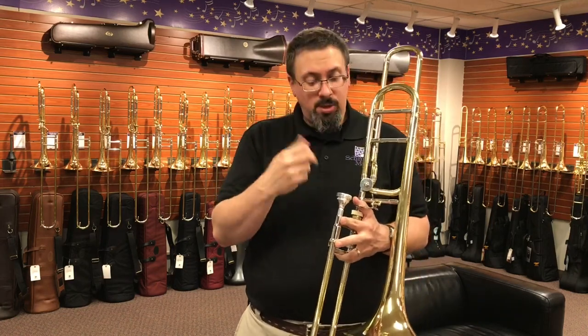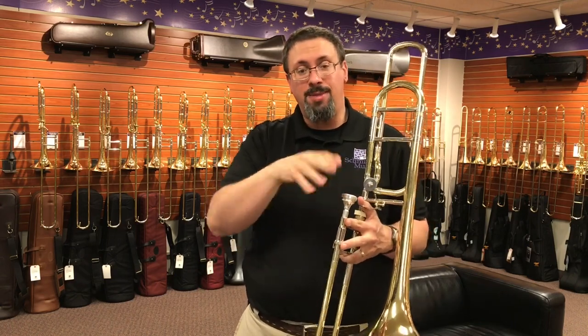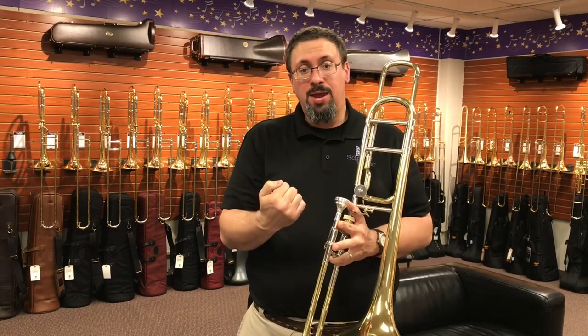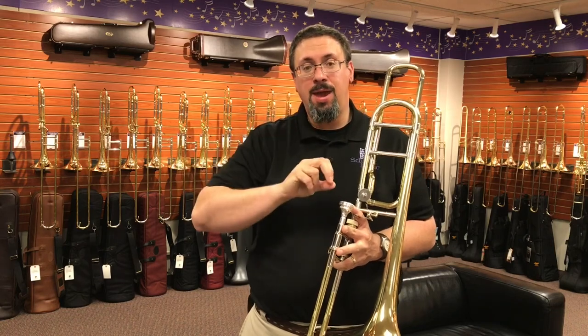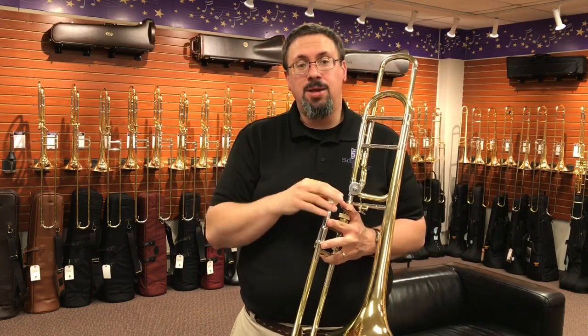Overall, the rim is really fairly comfortable. Some folks have a little bit of an aversion to the really flat rim that the Dennis Wicks have. What I do like about it is it feels really stable — things really lock in place when we get the note to respond. Where I find a little bit of difference with that flatter rim is I feel like I lose a little bit of flexibility.